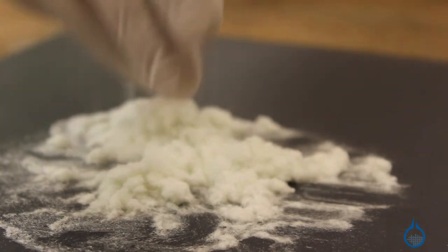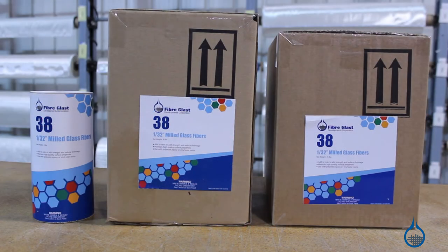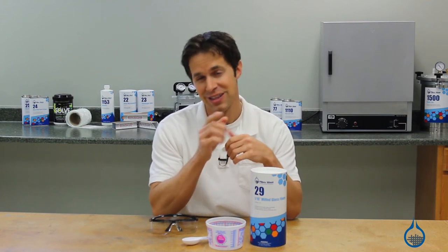This is part number 29 at Fiberglast.com, where you can find more details. If you need shorter, finer particles, see the 1/32 inch milled glass fiber, our part number 38. Thanks for tuning in today. Subscribe to this channel for more information on composites, and don't forget to like this video.